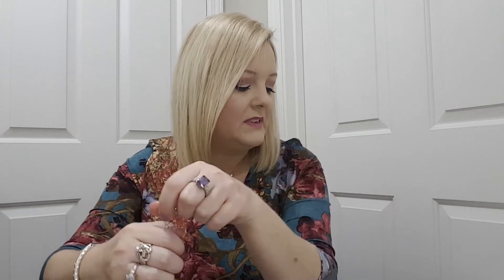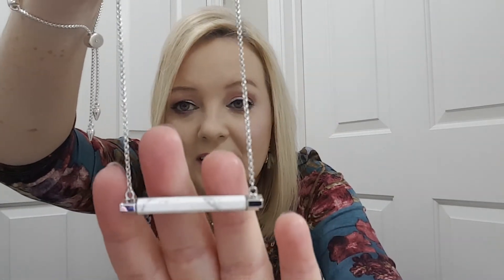And I got a bar necklace. It's by Slate, and it says it's silver and white howlite. It's turned the wrong way — it's pretty. It's white with some gray running through it. And this would be $55.